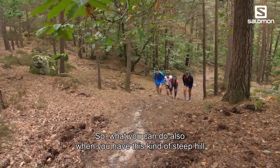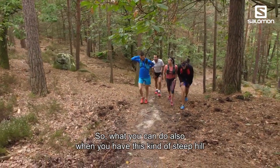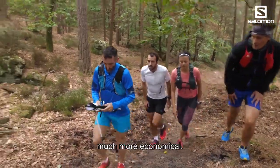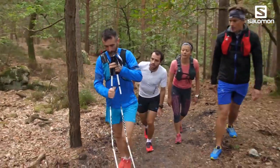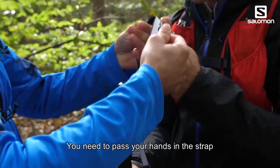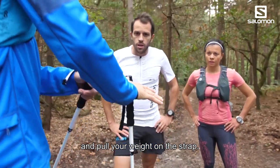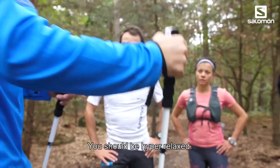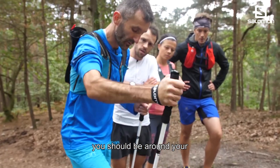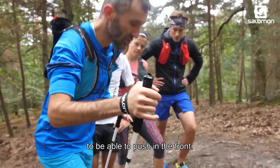On a steep hill, you can use your poles — it's much more economic. First, pass your hands through the strap and really pull your weight onto it. You should be super relaxed. When you land your pole on the ground, it should be around your foot and toward the front, so you can push forward directly.